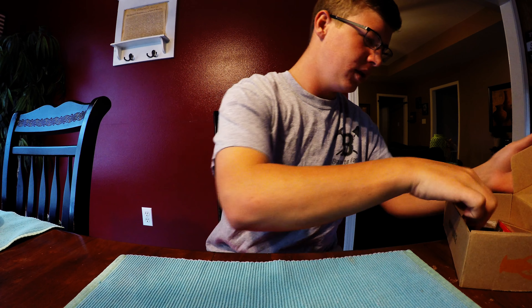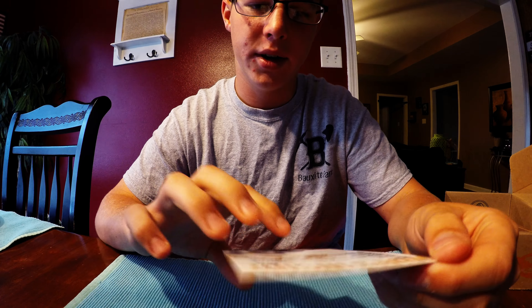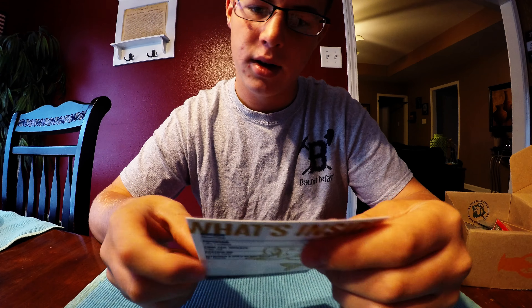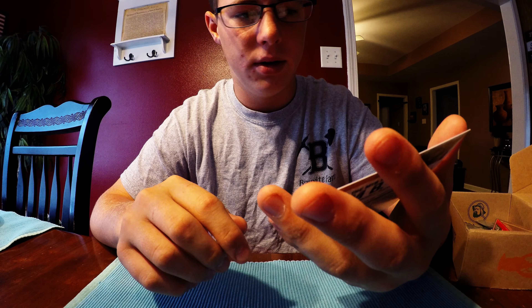I like what I see so far. First we are going to start out with the card, like normal, what's inside. Looks like some good stuff in here.